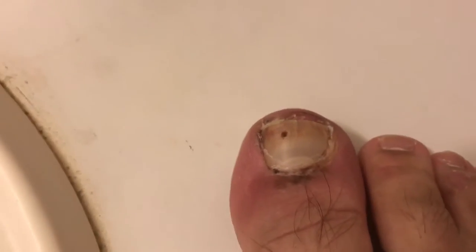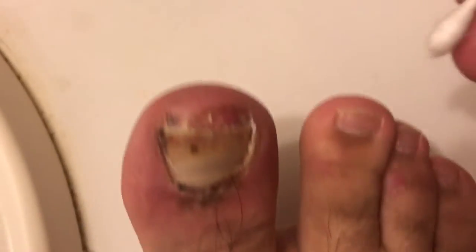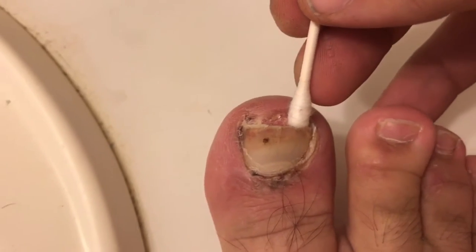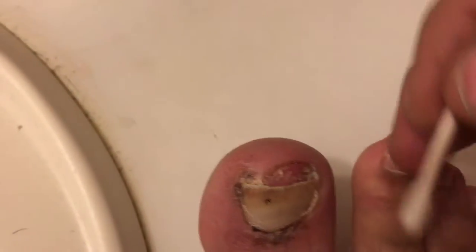Just a little update on the toe. So tonight I'm gonna do something everyone's been telling me I need to do but I've been too scared to do — I'm gonna try my best and pull the toenail off.